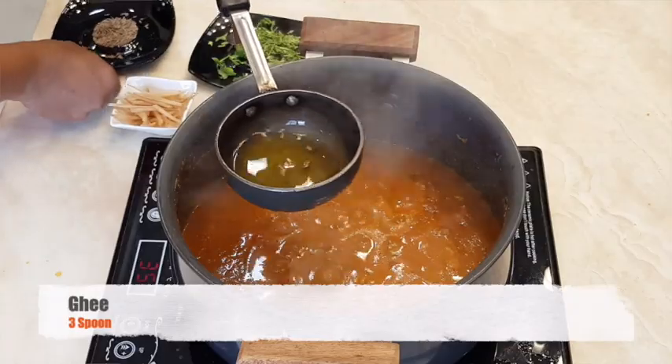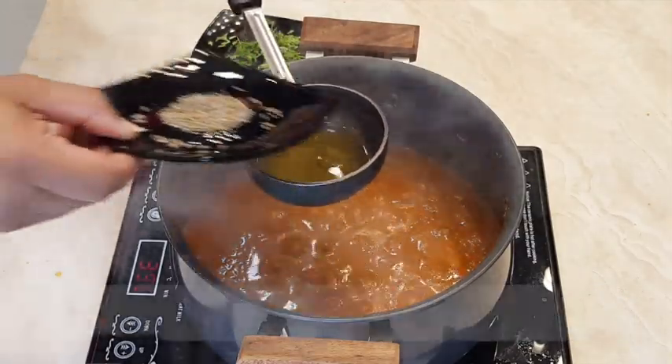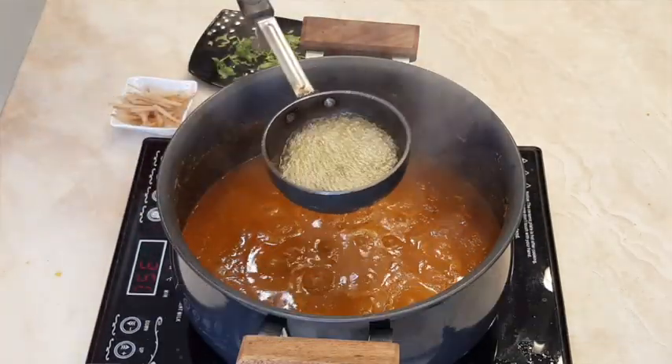After 15 minutes, take nicely hot ghee. Add cumin seeds and ginger julienne, and temper it.